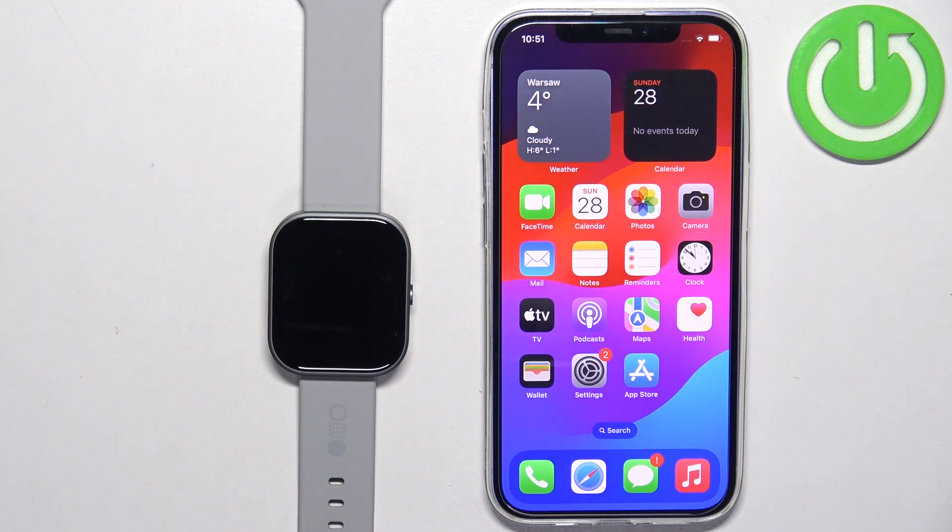Welcome! In front of me I have the CMF Buy Nothing Watch Pro and I'm going to show you how to pair this watch with the iPhone.